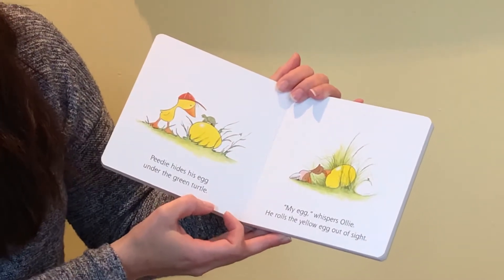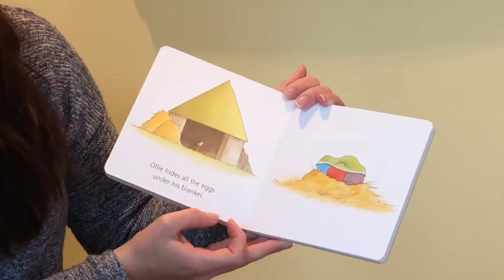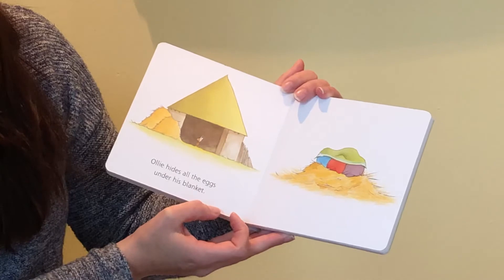"My egg," whispers Ollie. He rolls the yellow egg out of sight. Ollie hides all the eggs under his blanket.